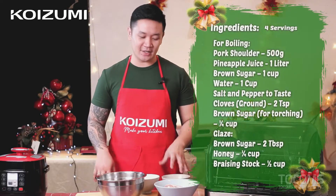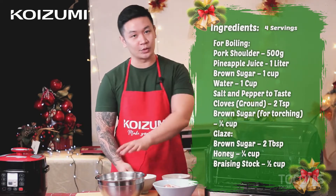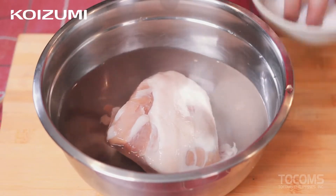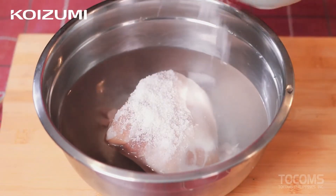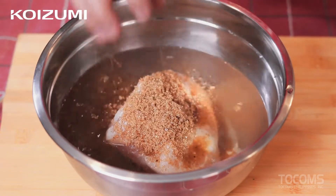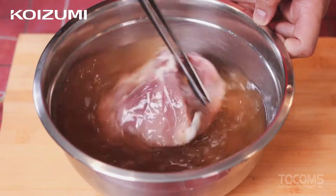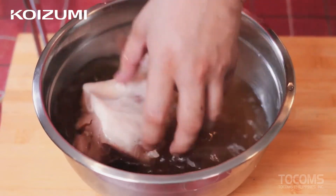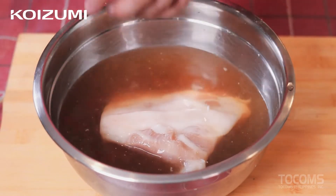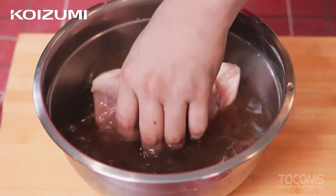For our Pinoy-style homemade ham, the ingredients we're going to use are pork shoulder, brown sugar, rock salt, and water for brining. Let's add our pork to the water, then add salt and sugar, and dissolve them. Then we brine it for 3 days, and after 3 days, rest it for 1 day to get the right texture for our ham.